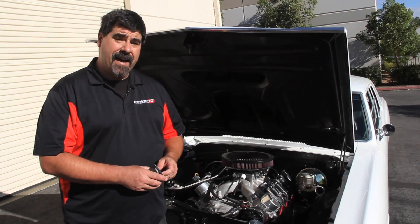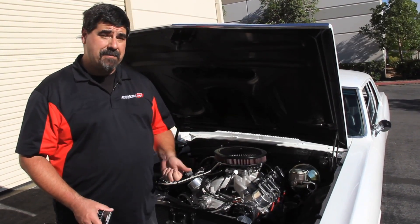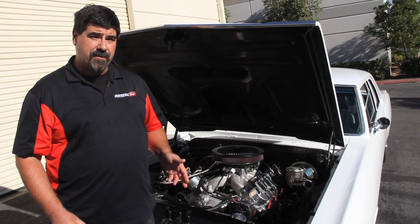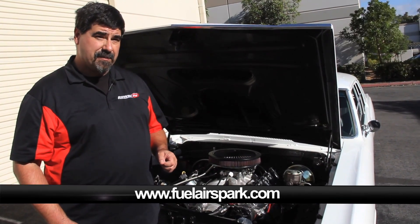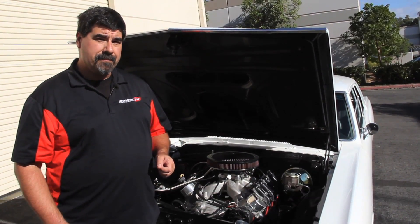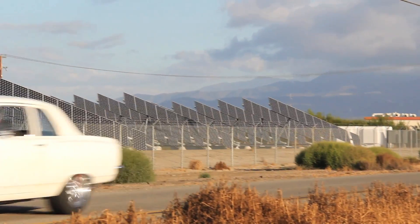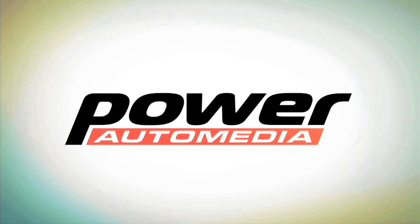Well, there you go. We've taken our Fast Easy EFI system out of the box and onto the road. And we did it without needing a laptop computer to tune it, we kept our carbureted intake manifold, and we didn't have to do anything fancy with the fuel system. Fast offers a lifetime guarantee on their Easy EFI systems, so check them out at www.fuelairspark.com.